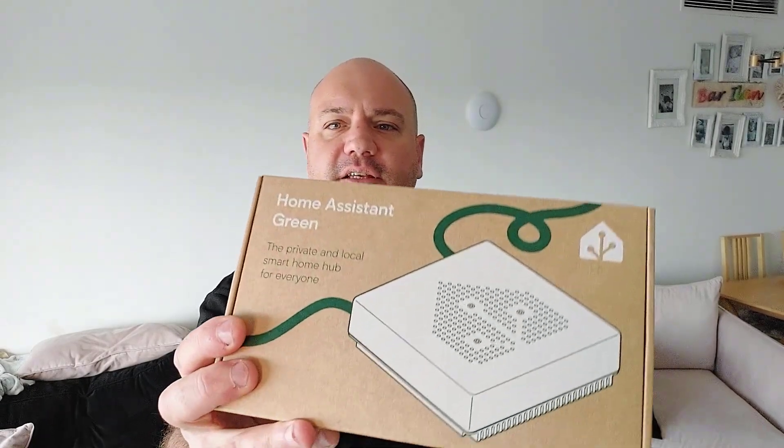Hey there everyone, thank you so much for being here and thank you so much for watching. This is the Home Assistant Green and it is the latest hardware offering from Nabu Casa, the makers of Home Assistant. Its price point is currently $99 and I can tell you right off the bat: is it a good device, is it a quality build device? It definitely is, but is it the right device for you? Well, that varies widely on a number of factors, so let's spend a few minutes talking about what this device really is, what it has, what it doesn't have, and which type of users this device is really aiming for.